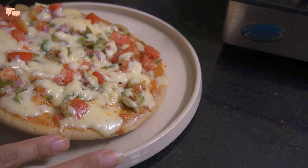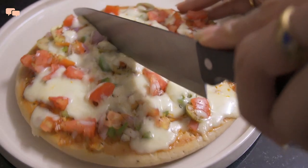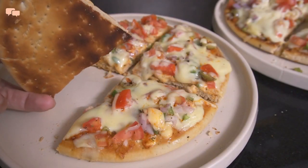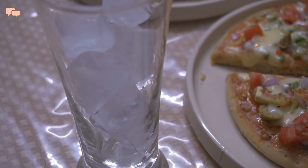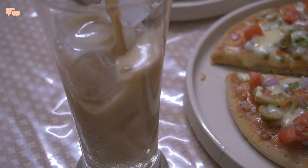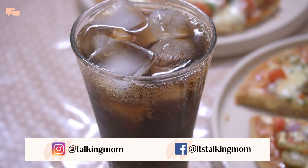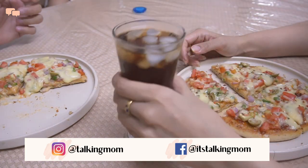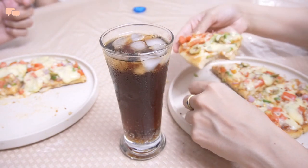Whenever it's pizza night, Ruthvi gets super excited and wants her share first. I also let her enjoy her treat the way she likes. Once she's done, it's our turn to enjoy our weekend dinner together. I hope you enjoyed watching and cooking some delicious recipes with me today. Let me know in the comments below — I look forward to reading your thoughts. Join me on Instagram and Facebook, and do subscribe to the channel for more such videos. Until next time, stay tuned.